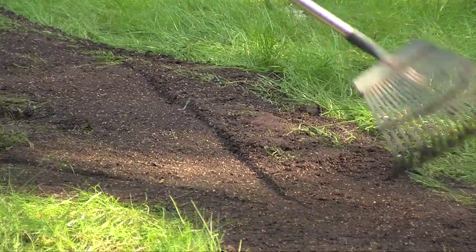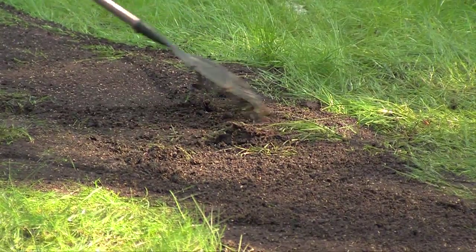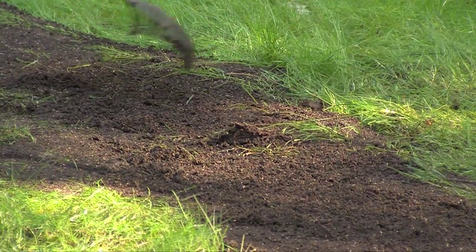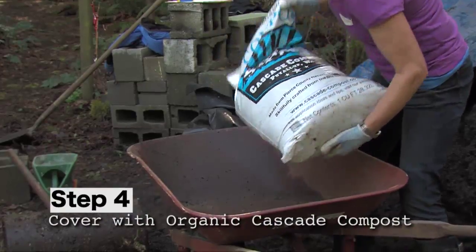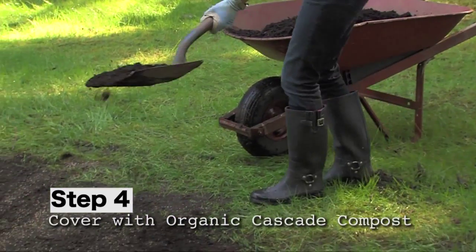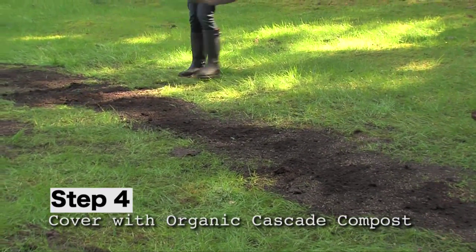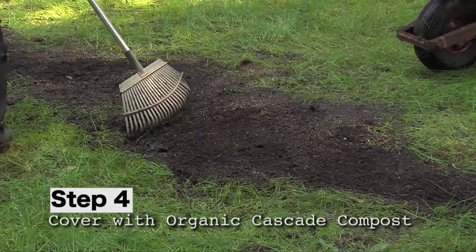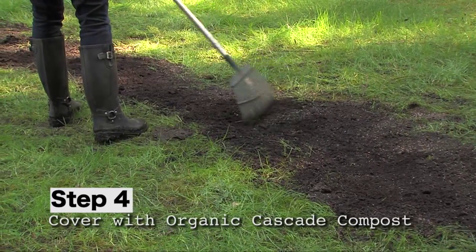After rolling, take a light rake and even out the edges a little bit — you'll get some creasing and it will open up the surface slightly. Then take some Cascade fine compost and lightly go over the surface. This protects the seed, insulates it from cool evenings because of the dark color of the compost, helps hold moisture, and protects the seed from birds that will come and visit your yard.